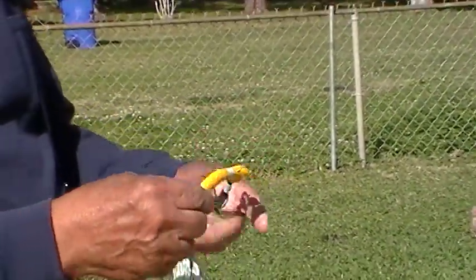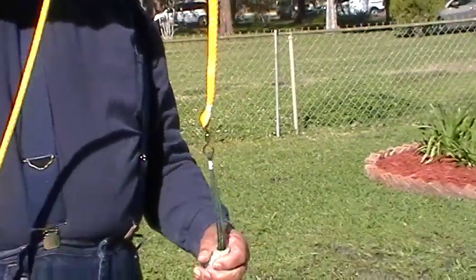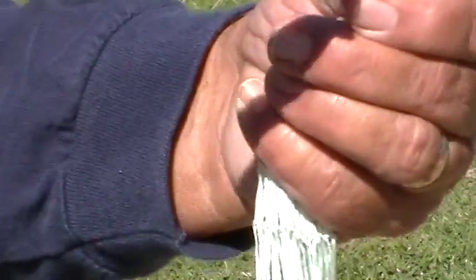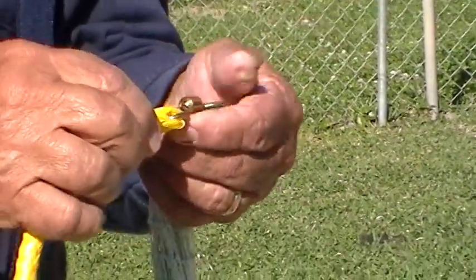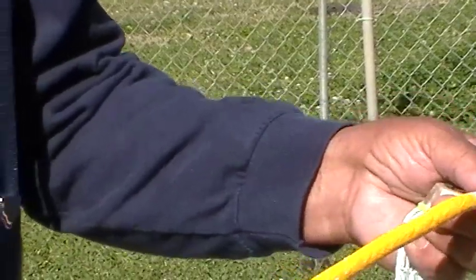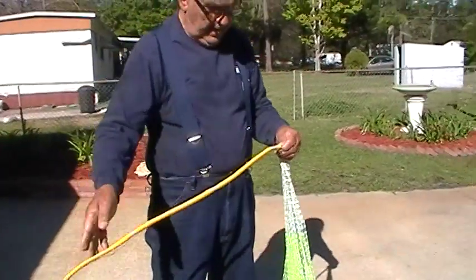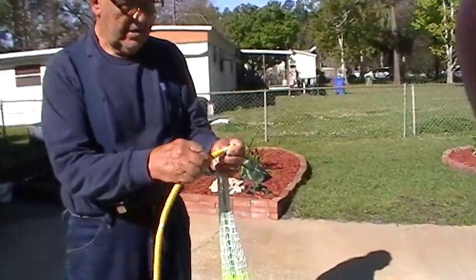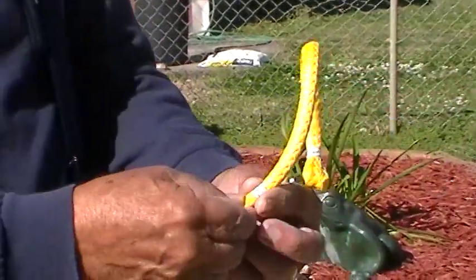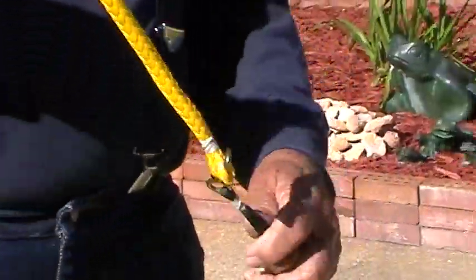That is a brass swivel. I've gone through the swivel and worked it inside. I use a braided poly rope — I've run it down inside. I've done this in three places because I want to make absolutely sure this can never come loose. I've wrapped it here, I've wrapped it in the middle, and I've wrapped it just above the end where it stops. That'll be there when the cows come home. This is Andy's net.